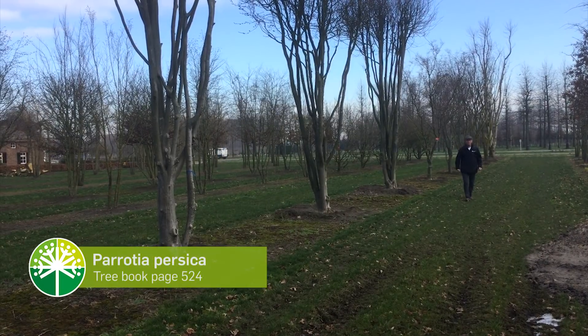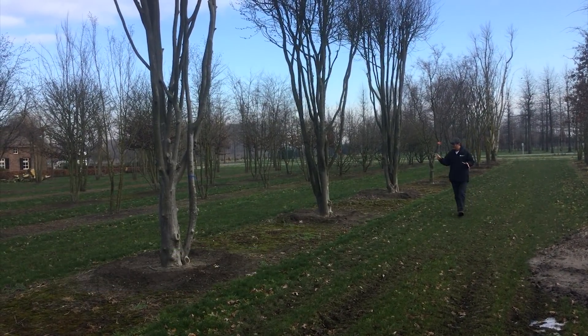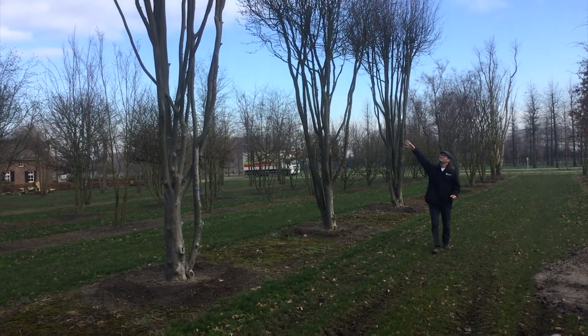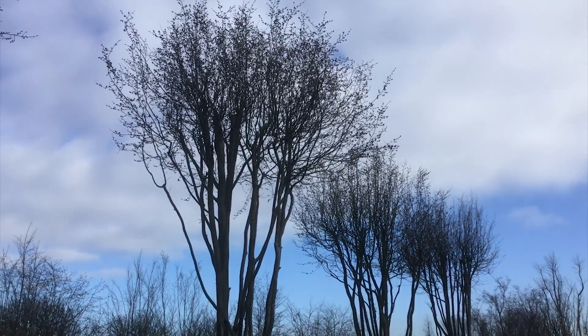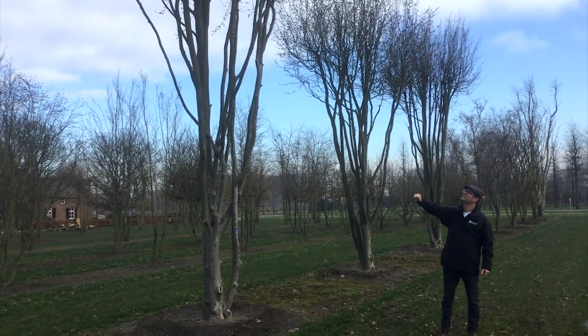Here we have a row with Parrotia persica with very tall stems. As you can see, the stems are flaking off a little bit — nice and gray — and they have a nice little head on top of the stems. The red flowers are already appearing because we had quite a mild January this year, so this looks very spectacular.